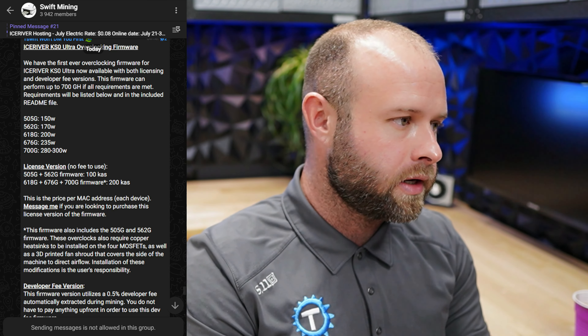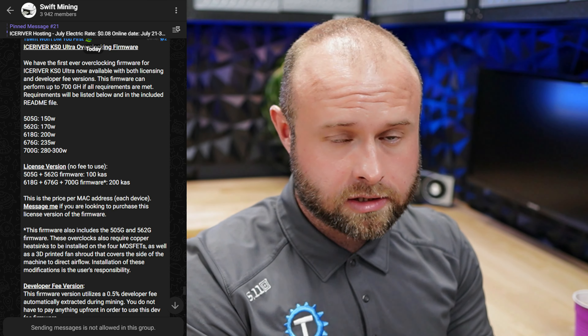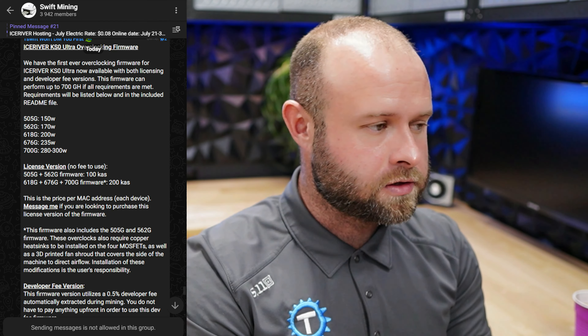Link in the description below over to Swift Mining. T-Swift sells ASICs. He has the best prices on ASICs and he provides this firmware.